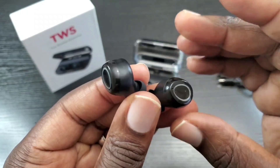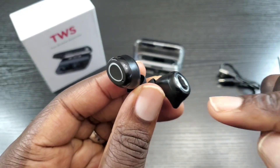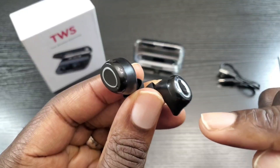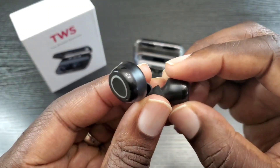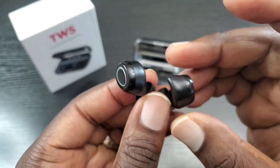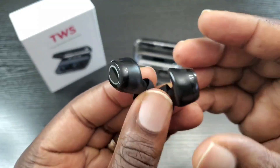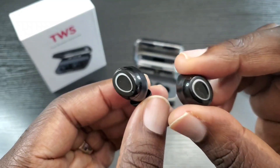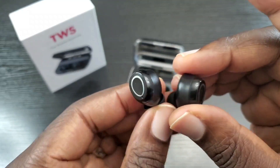Did some streaming — no lag whatsoever. It has Bluetooth 5.0. These are also rated IPX7, which I forgot to mention earlier, so these can be submerged up to one meter of water for 30 minutes — you could be in the rain, you could sweat heavy, no problems. I made a few calls with this — they heard me very clearly and I heard them very clearly: no muffles, no lagging, no skipping, no cutouts. These also connect extremely fast, so once you take them out of the case and put them in your ear, they should be ready to go.